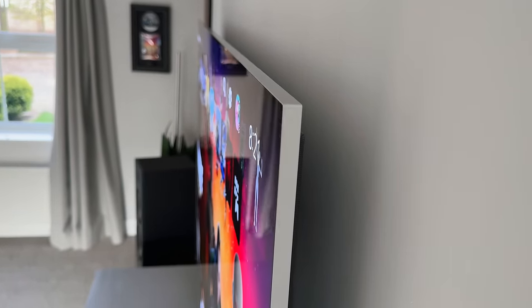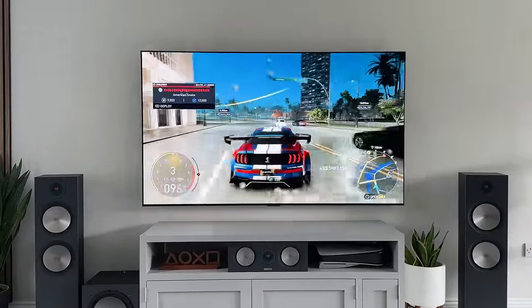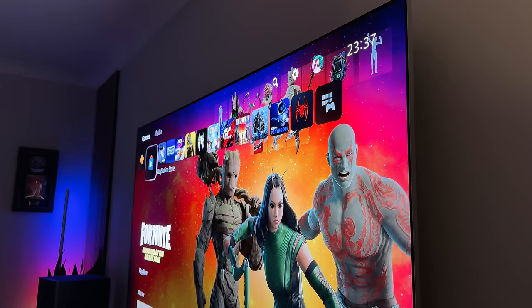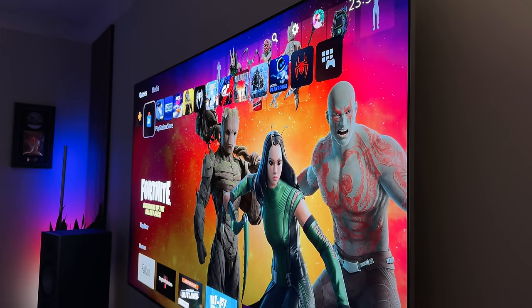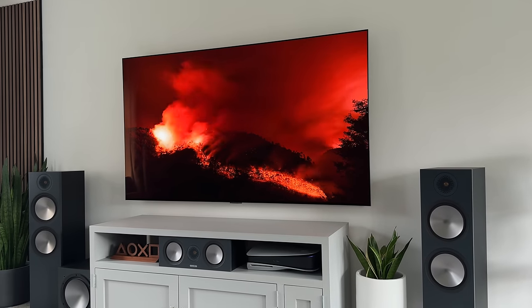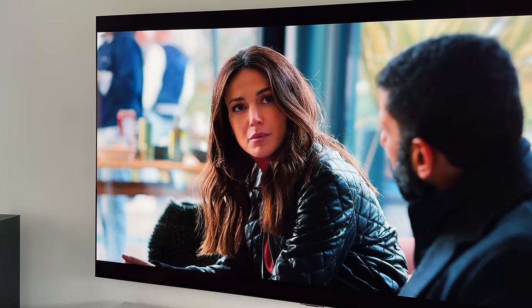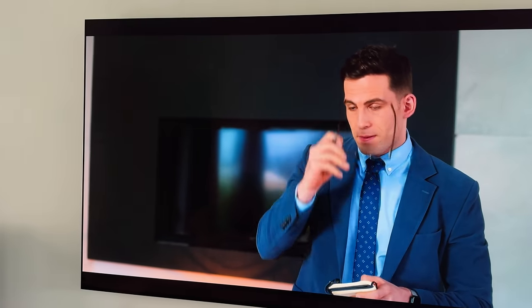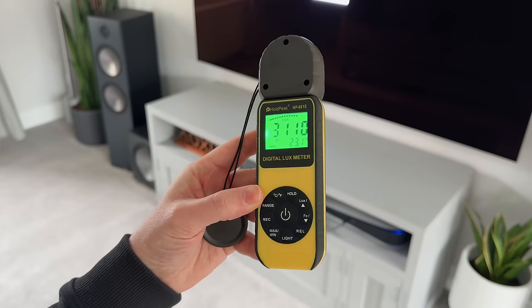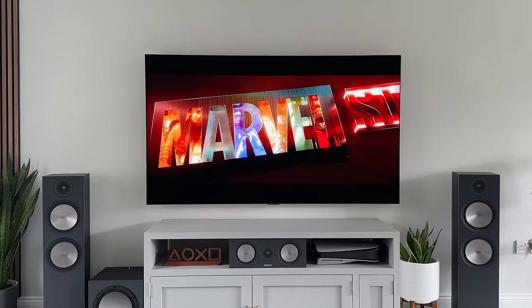There's no denying that this TV looks absolutely stunning. The colors, brightness, and clarity are on a whole new level. This year we've got another boost in brightness — I honestly cannot get over how bright the screen looks. Last year we got the MLA tech added to the G3, which saw a 50% brightness boost over the G2 and even the C3. But this year we're getting another boost with the second-gen MLA tech, or MLA Plus, which is giving us up to a 150% brightness boost.